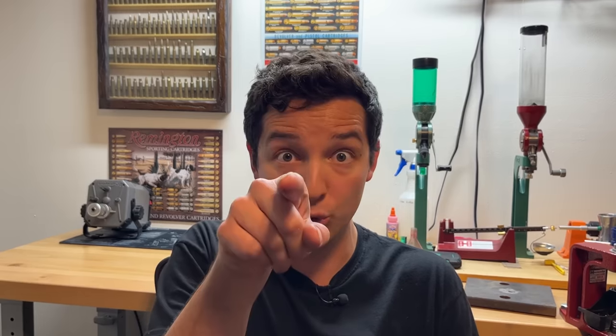I'm not sure why we weren't getting a reading on the chronograph, and I really wish that we would have. But anyways, I really hope that you enjoyed today's video. Thanks so much for watching, and remember, don't let ballistics drive you bananas.